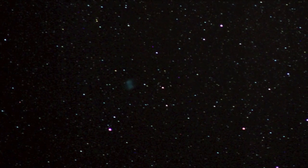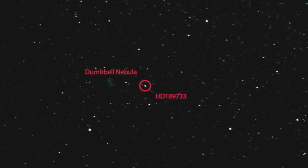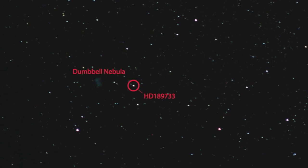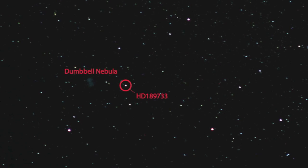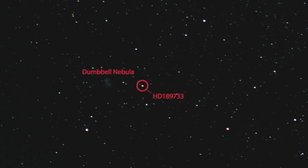But my target was something different — a star called HD 189733, around which there is a known extrasolar planet. The timing of the transit is known, so I took 170-odd pictures at the right time and did something called differential photometry to measure the brightness of that star. As you can see in this plot, it diminishes just after the start of the transit and then returns to normal values, thus detecting an extrasolar planet.